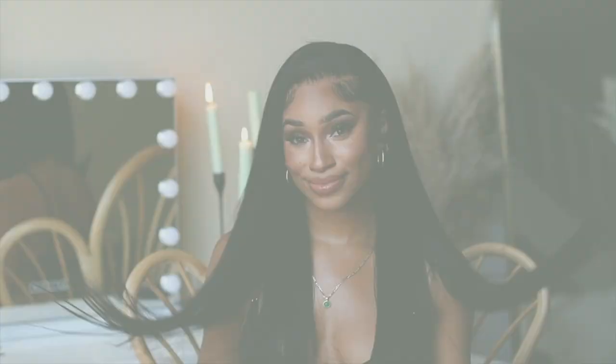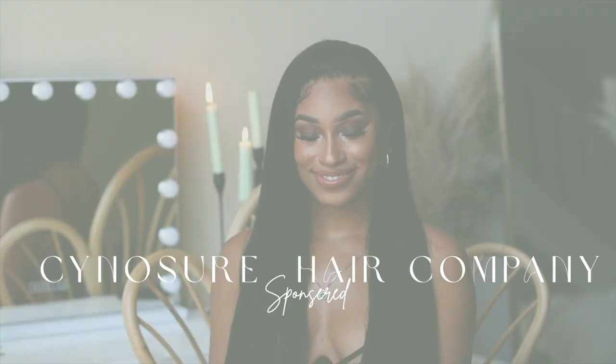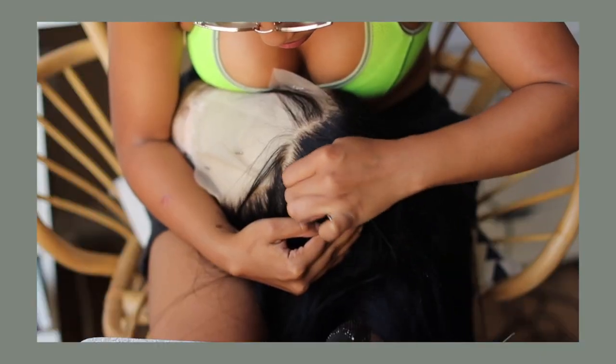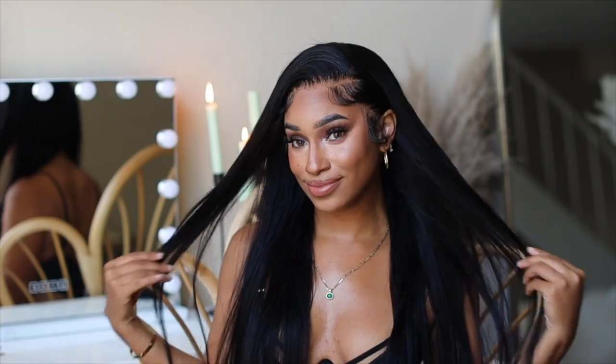As you can see, I'm rocking this bust-down straight side part unit. This hair is brought to you by Synoja Hair Company. So of course, I'm gonna show you what's inside the bag, how I customized this unit, and a full install tutorial. So if that's something you're interested in, keep on watching.